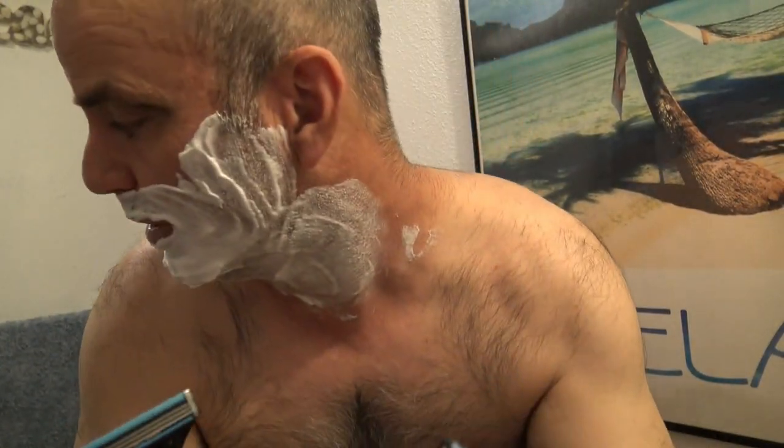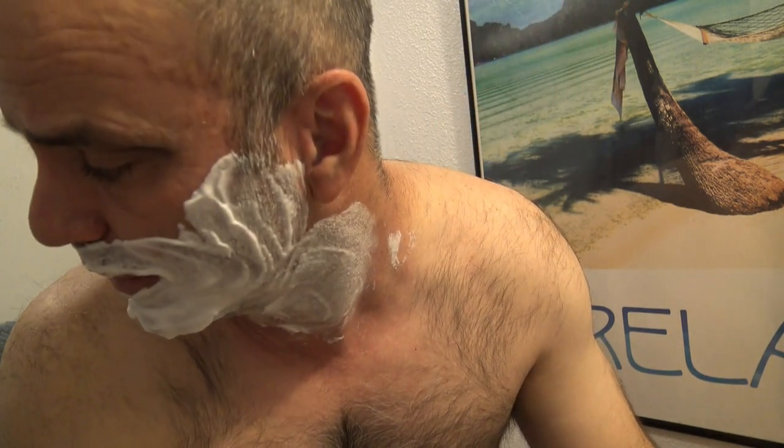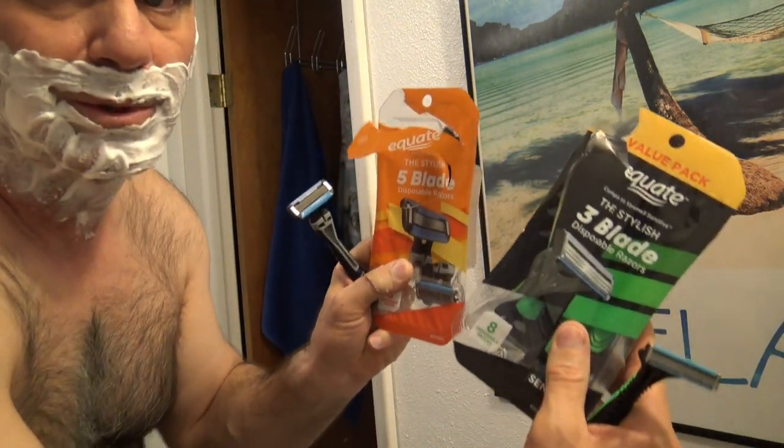Today I'm going to be making a video on which razor is better — a five-blade razor or a three-blade razor. I let my stubble grow pretty strong for a couple days just to make the test more effective. I got some cheap equate razors here — equate disposable razors, three-blade and five-blade. They're probably the lowest quality blade, so it'll definitely show whether there's a difference between using five blades versus three blades. I'm gonna shave one half of my face with the three-blade razor and the other half with the five-blade. First half, I'm starting with the three-blade razor.